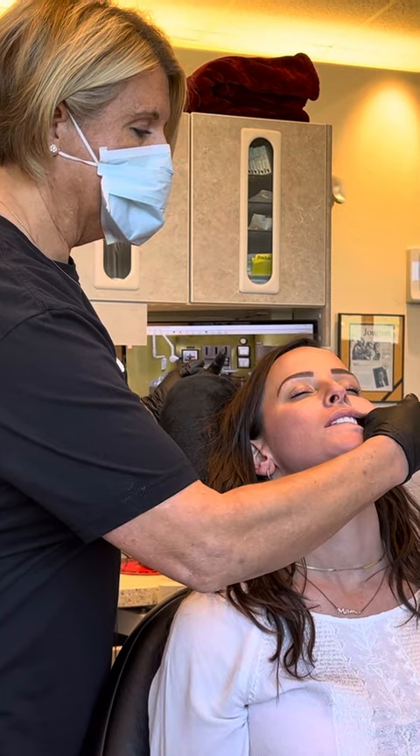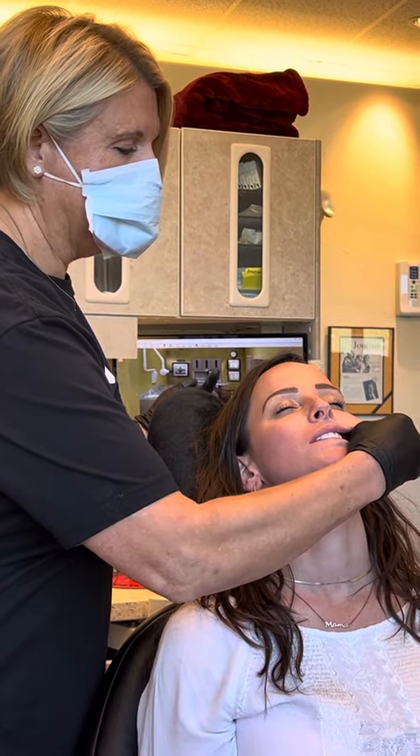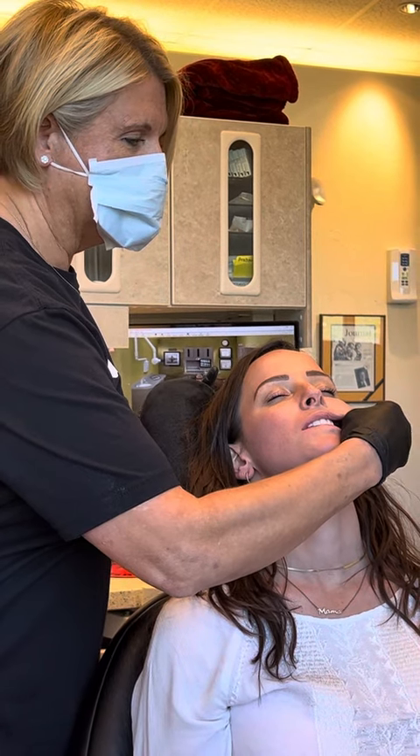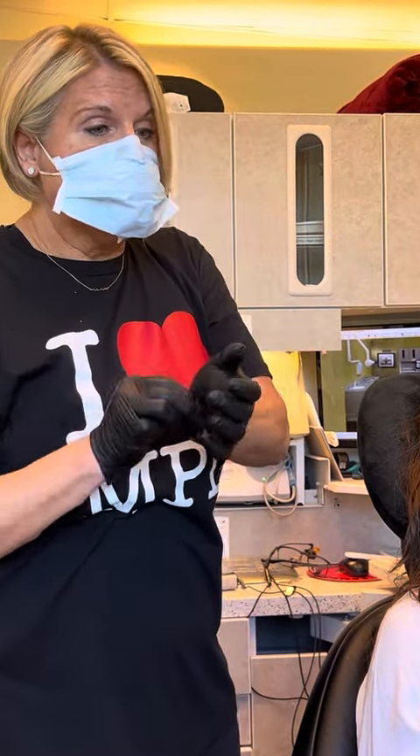Do that on one side, then the other — grab that muscle and massage. One of my very favorite ones is not really a massage but something you can do in the car: open your jaw as wide as you can, go forward and side to side, and that will stretch that muscle out right here.